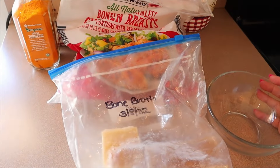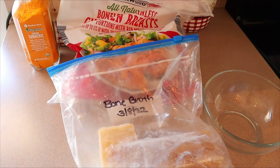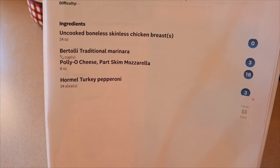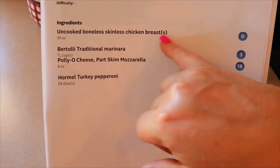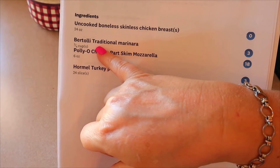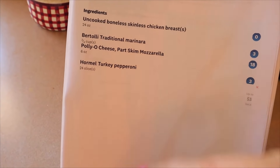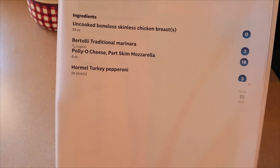For lunch this week, we're going to be making pizza chicken, and I'm going to be serving it with some broccoli. I make a pizza meatloaf on my website, and I came across a recipe for pizza chicken from Meal Prep on Fleek that looked so simple and good — I'll link their original recipe in the description. I'm doing some modifications, so my points and calories are a little bit different. It came out to four points and 251 calories. That's based on one and a half pounds of chicken breast, three quarters of a cup of Bertolli traditional marinara sauce, six ounces of Polly-O part-skim mozzarella, and 24 slices of Hormel turkey pepperoni.